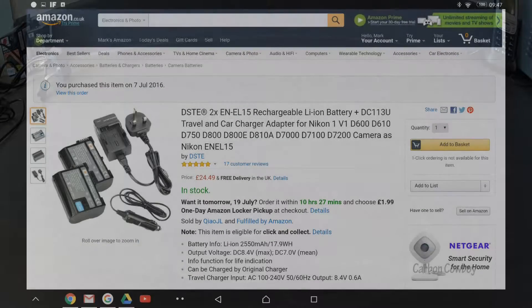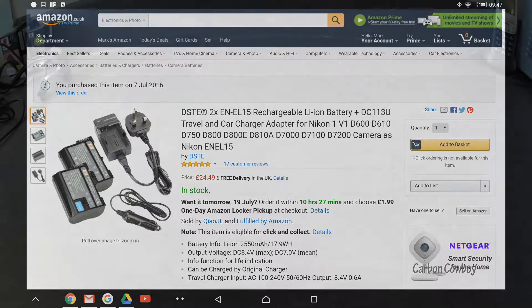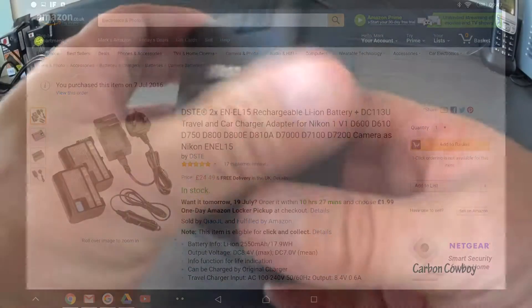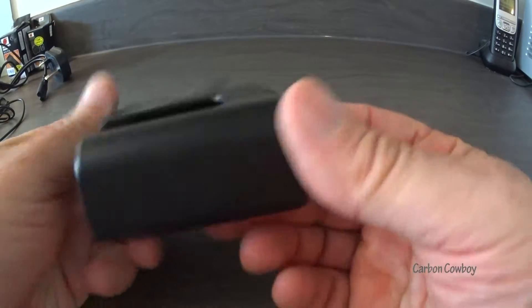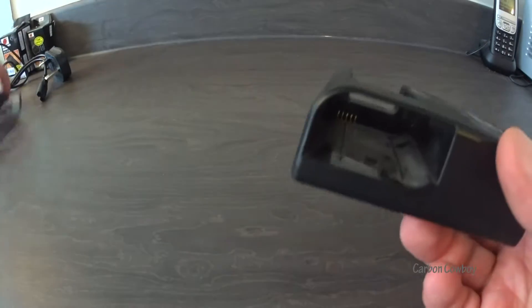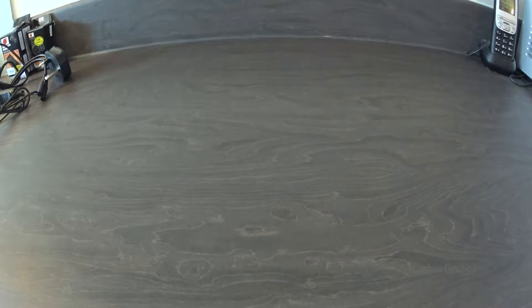Today we're looking at the travel charger for the EN-EL15 Nikon battery, which in my case is for the Nikon D610. Why would you bother? You've got the standard charger which works okay, but as you can see, if you're traveling there is no option to charge while you're on the go. So what I did is I went on to Amazon and got one of these.